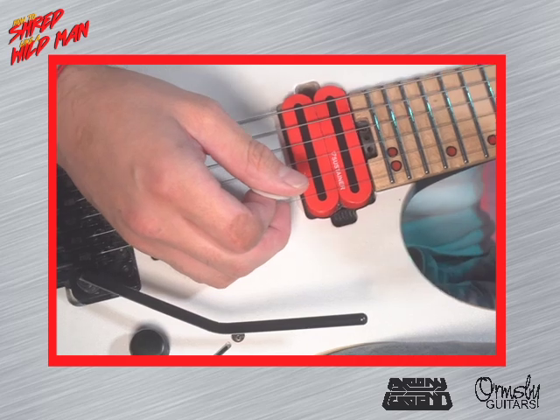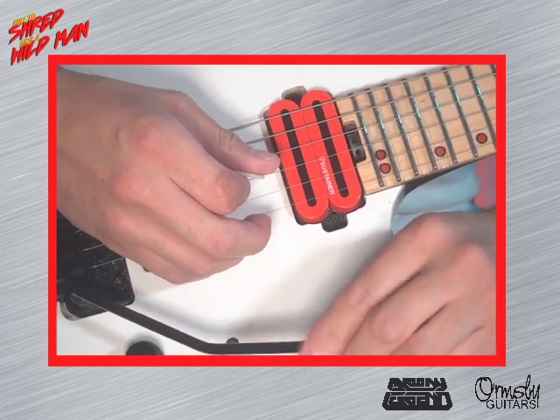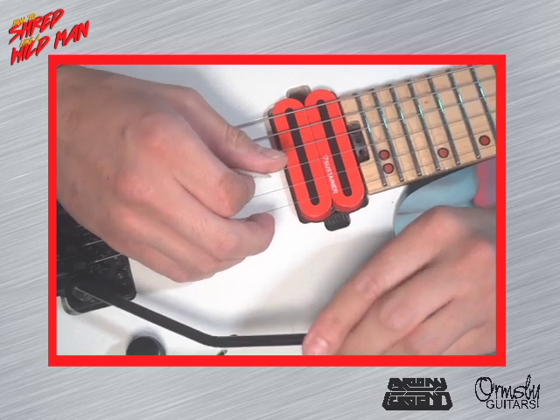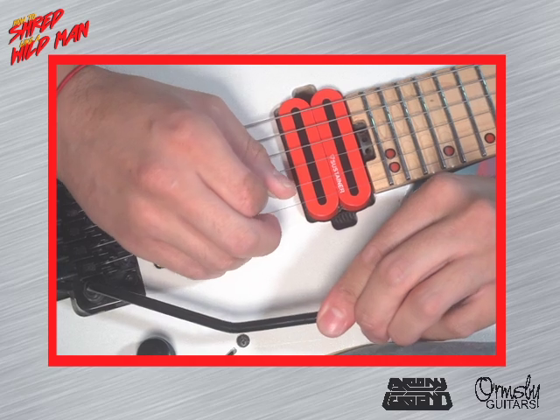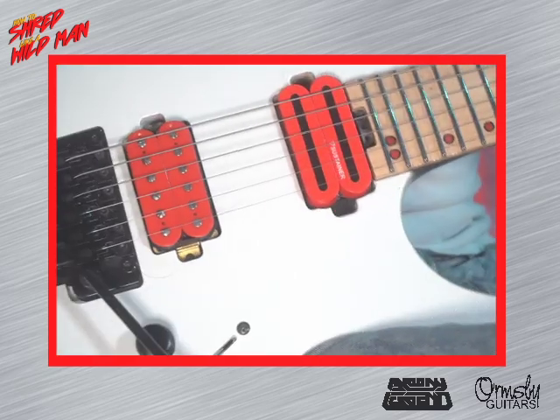So this is how it's done. It's a little bit tricky, but you'll get it. You just have to dive first with the whammy button, not even playing anything, and then hit the harmonic. And then attack the bar right at the end.